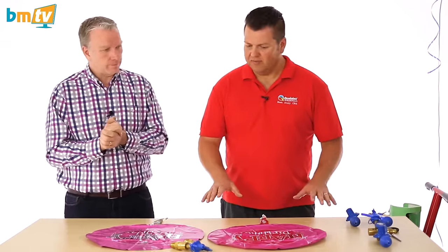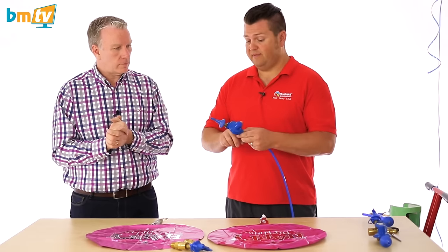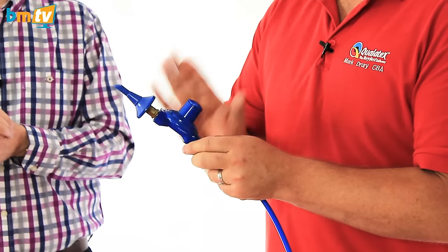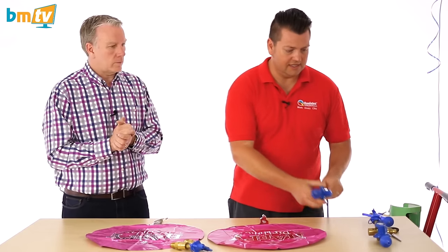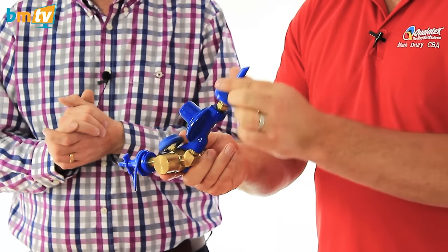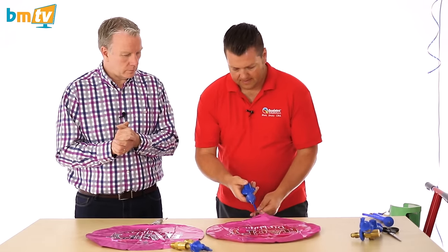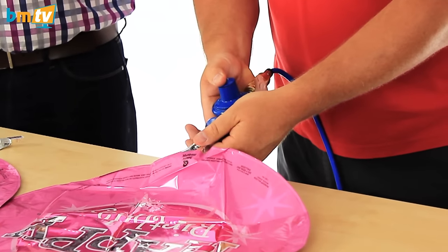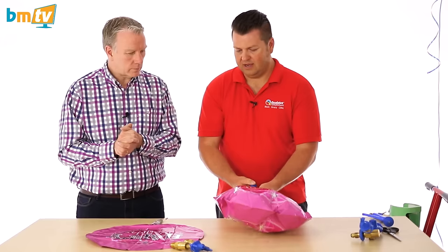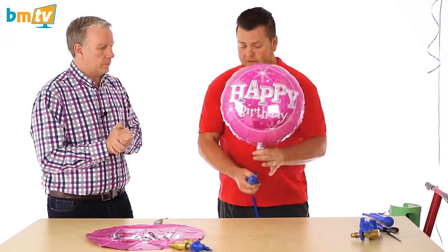We've got a number of different inflators on the table. Firstly I'm going to inflate with the correct inflator, which is an auto fill cutoff valve. That will automatically cut off when it's inflated and it's a low pressure inflator. This one's attached to the 10 foot extension, but we also sell one that's attached to the cylinder. So with this one in there, as you pull back you get a nice slow, comfortable inflation and that automatically stops.